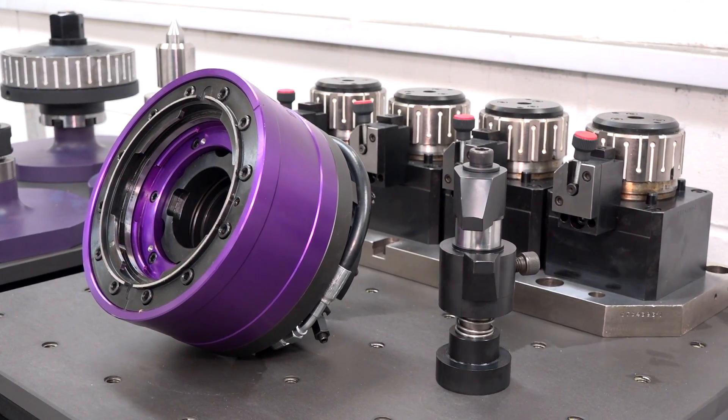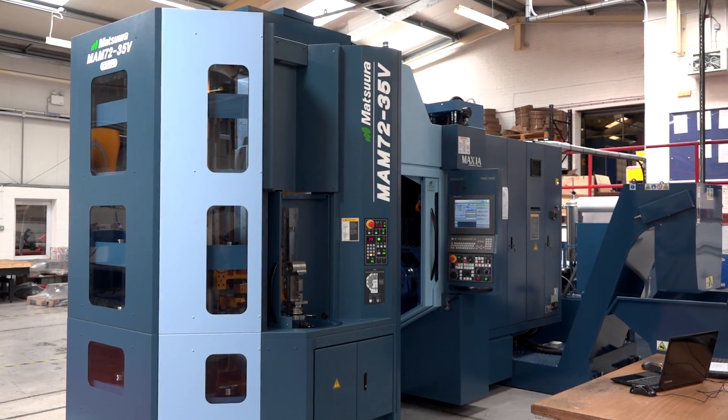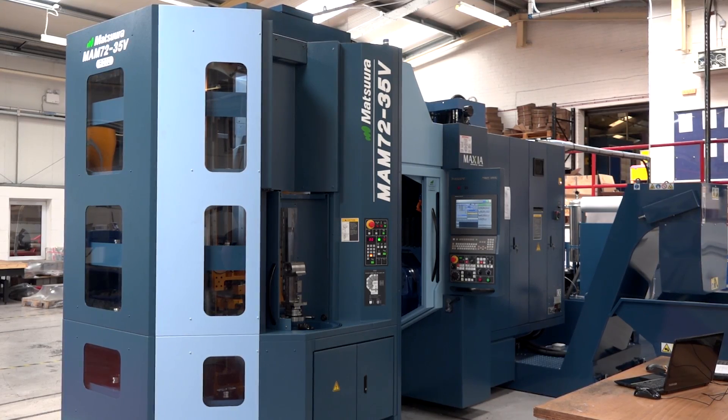The only way you could achieve this was by investing in new technology and new plant, which is hence behind me. We've got the MAM 72. You've been on a learning curve with this machine and this technology. Has it, or will it, achieve those things that you set out to do?